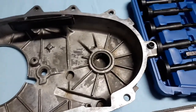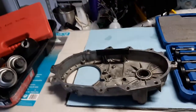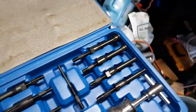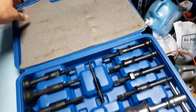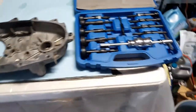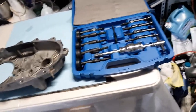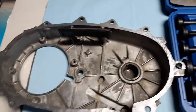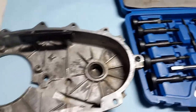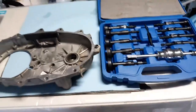I'll also do another recording of assembling this transfer case. I bought this online off Amazon, so if anybody was curious on how to get this bearing out, you need a blind hole puller. Hope you have a wonderful day — thank you for watching.